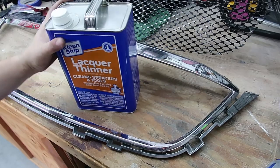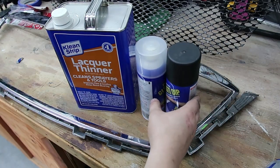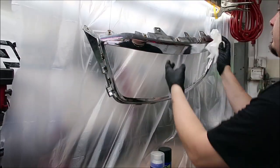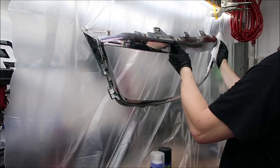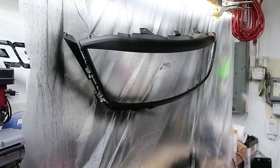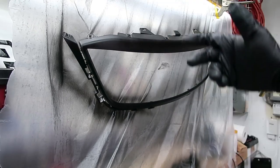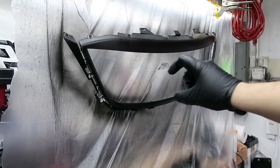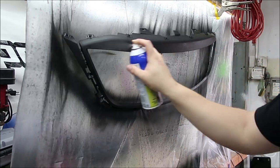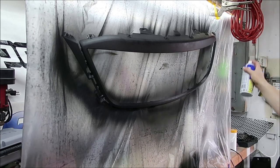We've got some lacquer thinner and our Plasti Dip. I'm going to warm up some water to put the can in — these always spray better when they're warm. We didn't record painting it, but all I did was spray my first coat with the warmed-up Plasti Dip, and that was it. We're going to go ahead and get this last coat on here. We waited half an hour between each coat, warming up the can before each application, and it's laying on there pretty smooth.